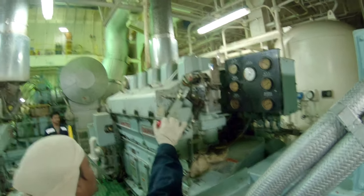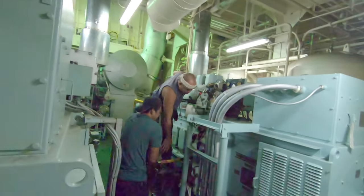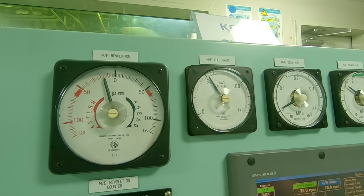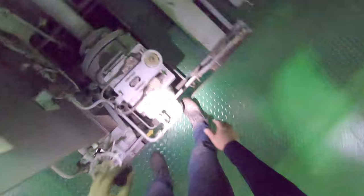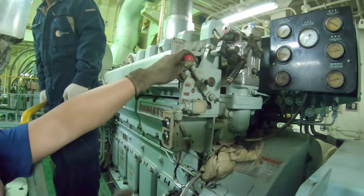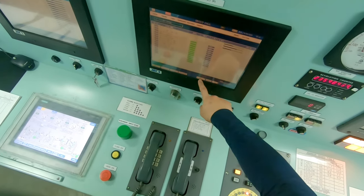Before departure, the engineering team is given a one-hour notice to prepare the engine. The checklist from the company's safety management system, or the SMS, is provided to ensure proper engine preparation. The engine departure checklist provides the necessary things to be checked before starting the engine, machineries that need to run during preparation, and the crucial parameters to be monitored for efficient engine operation.